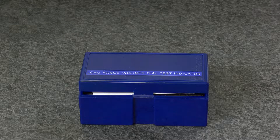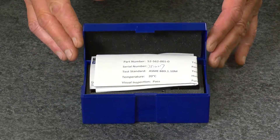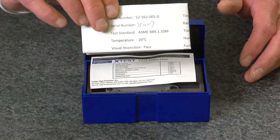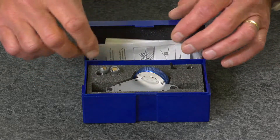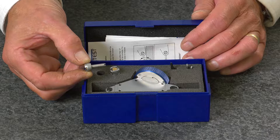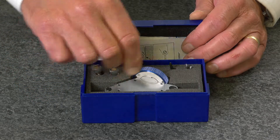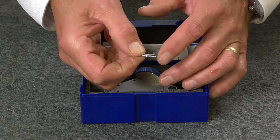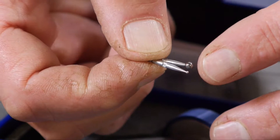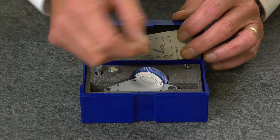The Fowler X-Test Extended Range Indicator is supplied in a fitted case with a test certificate traceable to NIST, an instruction manual, a 5/16-inch dovetail, a 3/8-inch dovetail, 2 spare contact points — one of .040 and the other of .120 — and a contact point wrench.